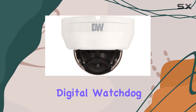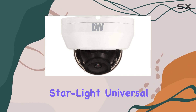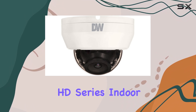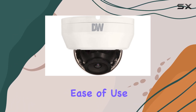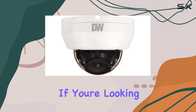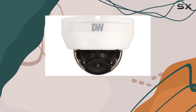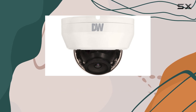Overall, the Digital Watchdog DWC-D3263 WTAR Starlight Universal HD Series Indoor Dome Camera stands out for its excellent image quality, ease of use, and reliable performance in indoor security applications. If you're looking for a versatile indoor camera that delivers on both functionality and clarity, this model certainly deserves a closer look.